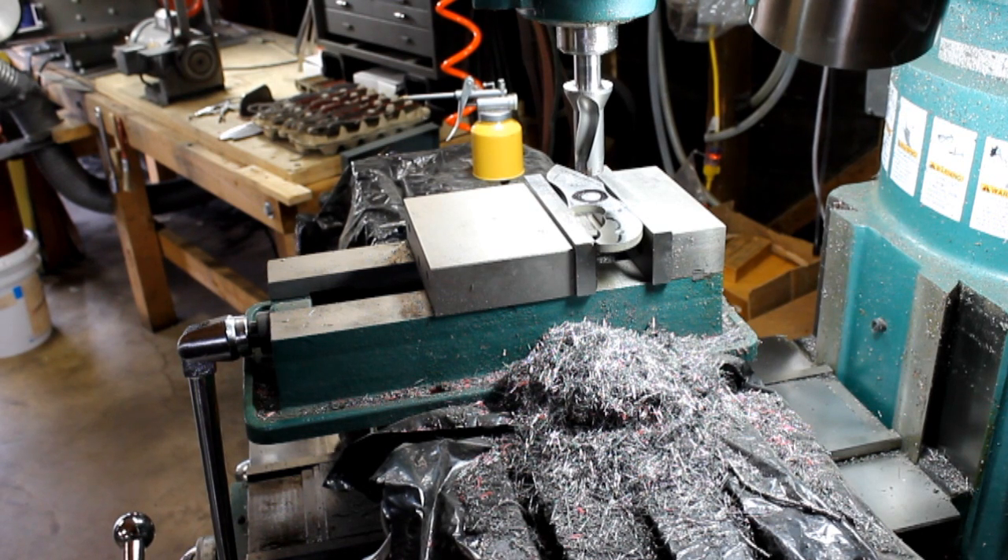So we'll get started here. The first thing you've got to do is you have to clamp all the axes because it's going to be using a lot of pressure pushing down, so everything's going to want to shift. You're going to want to tighten up the X and Y.